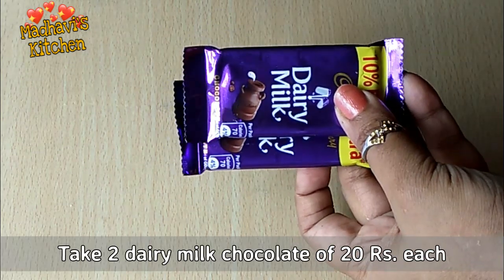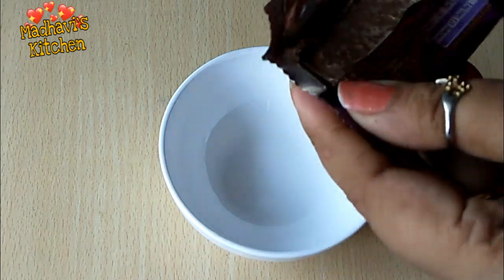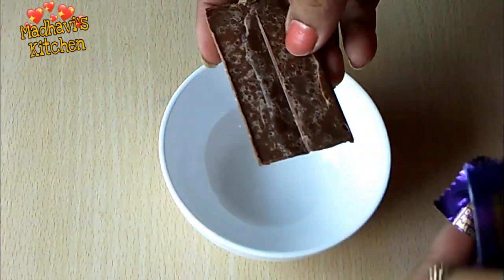For the cake, I have used dairy milk chocolate. This dairy milk will be easily available. I have used it at 20 rupees.